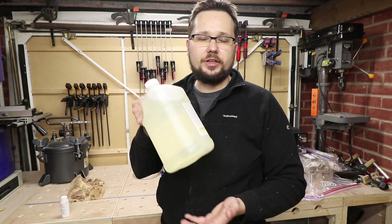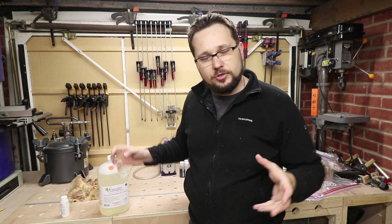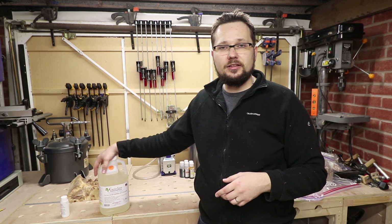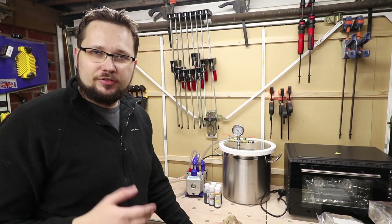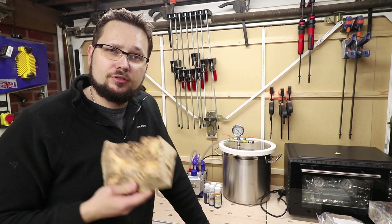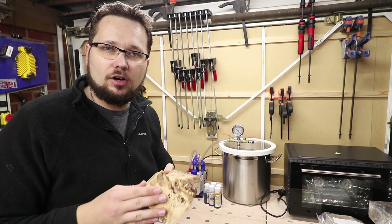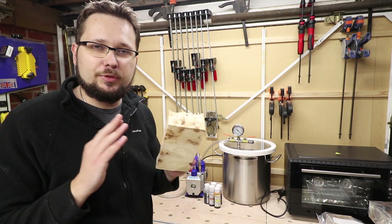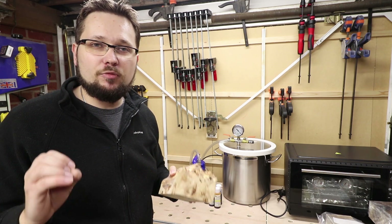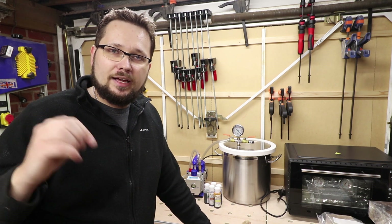So basically we're going to soak our wood in this product. Whatever Cactus Juice is left over and not soaked up by the wood, you can put it back in the bottle and reuse it as many times as you want. Apart from the resin, what else do we need? Obviously a piece of wood to stabilize — but it doesn't have to be wood, it could be pine cones or anything fairly brittle and soft that you want to transform into a harder, denser object. Next, a very important step: the wood needs to be bone dry — zero percent moisture. I've done a separate video about that which I'll link above and below.